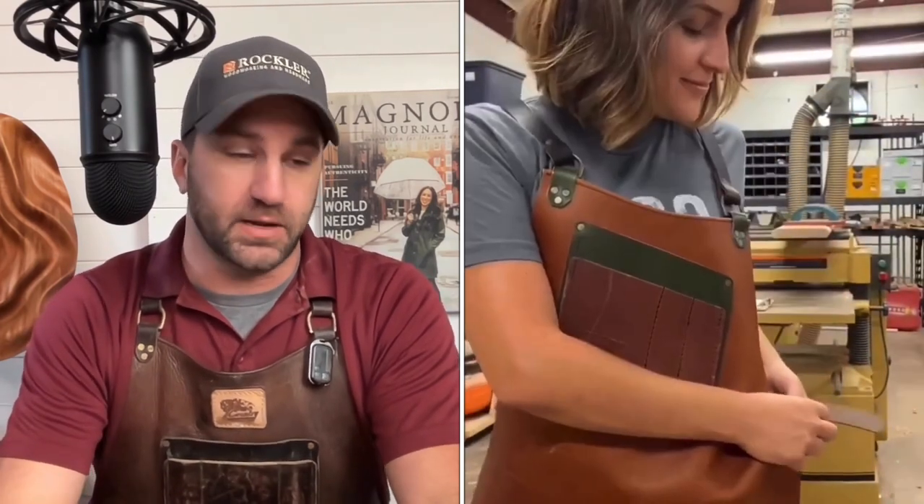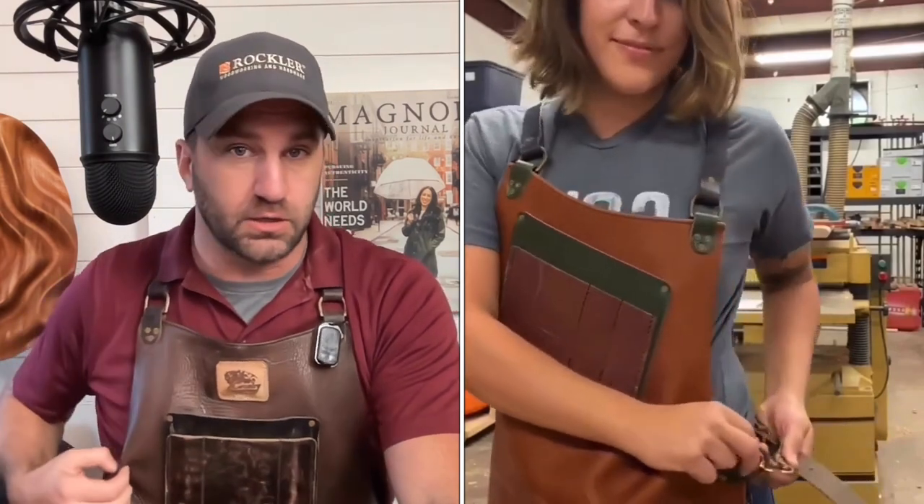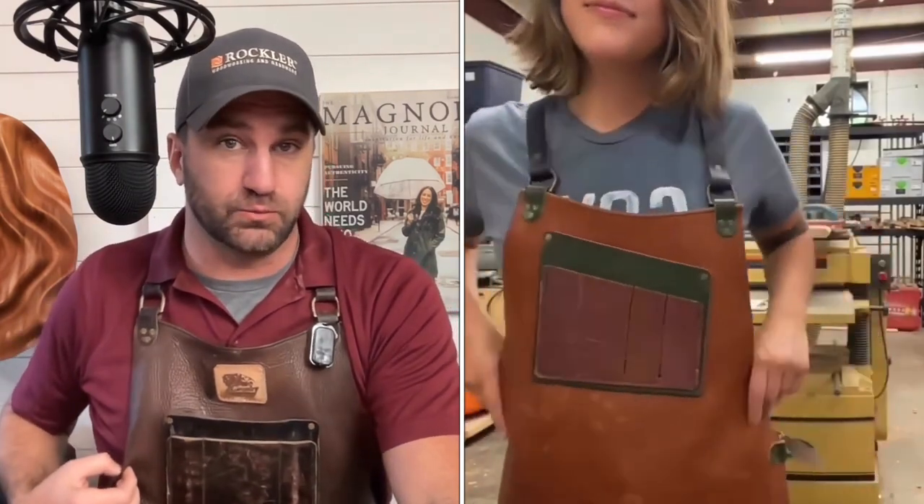It is absolutely stellar — high quality leather. It really stops wood from penetrating my skin and my clothes when I get kicked back on a table saw. It holds my pens, my phone, my dust collector. So really, wear an apron in the shop — it's a piece of safety equipment.